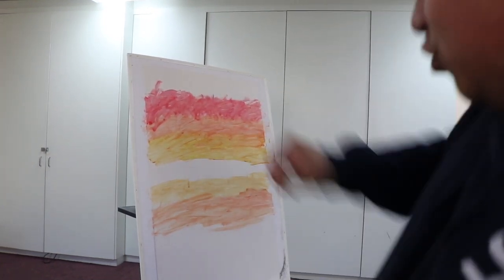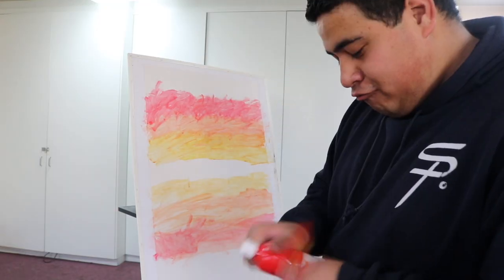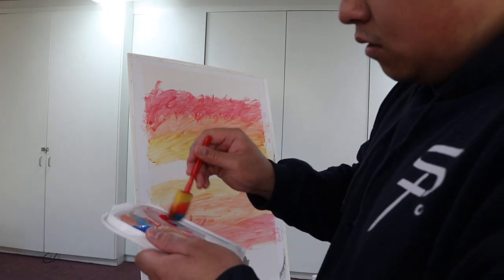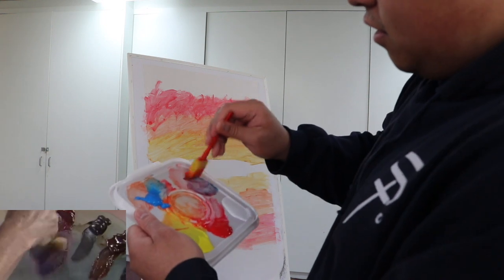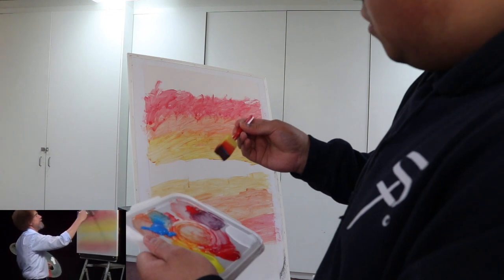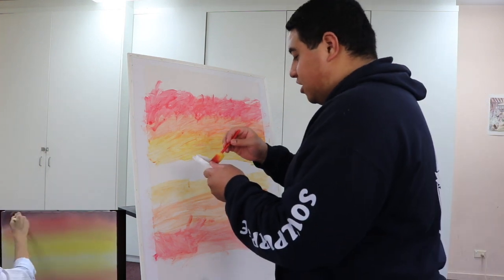Look at the levels on that — that looks fire! He says Phthalo Blue and Alizarin Crimson. We don't have those colors, so red and blue poster paint has to do. In the video he dips in blue, and with that color — sort of a lavender color — we'll just fill in the top of the sky. Okay, I'm trusting you.